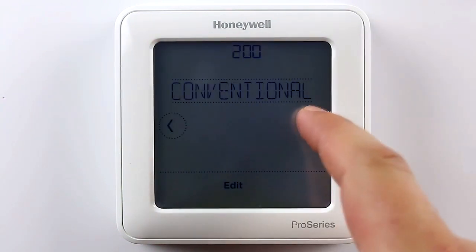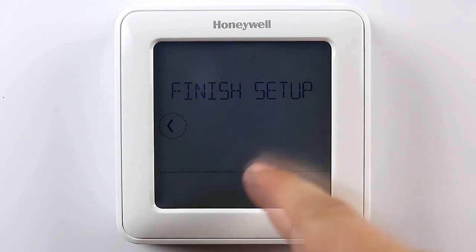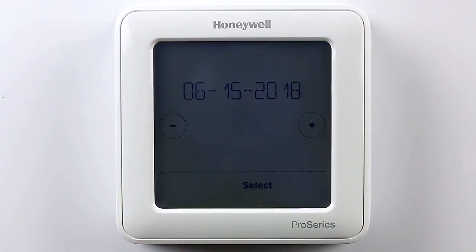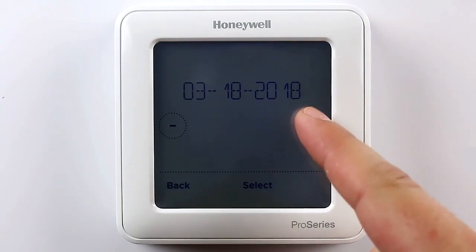During the initial setup, you must answer each question within the setup process, including setting the date and time. Also, it is recommended to have the thermostat on its permanent power source before enrolling into a Z-Wave network.